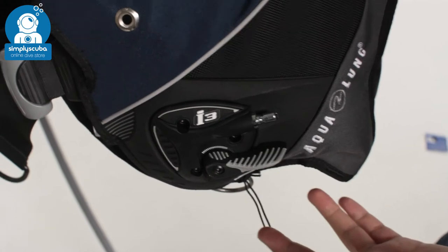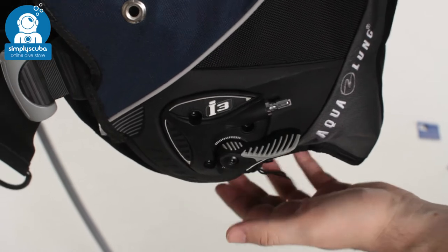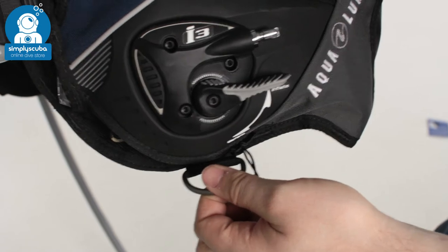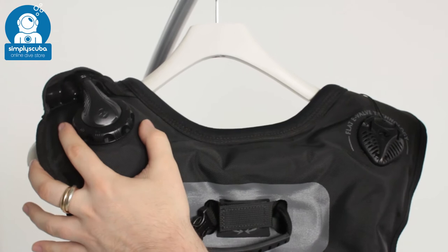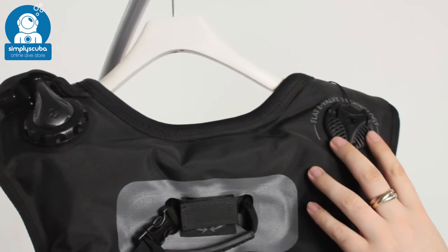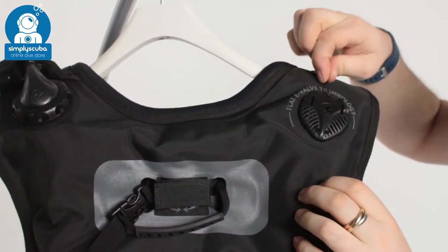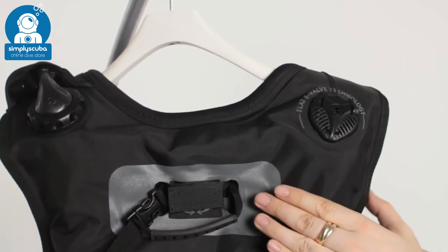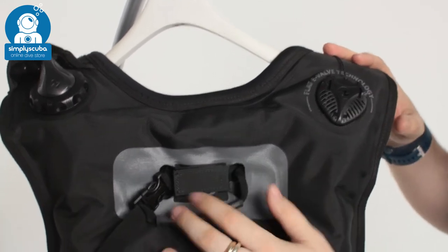It dumps very quickly and it's going to dump no matter what position you're in in the water, so it's very quick and easy to dump air when you need to go down. Another D-ring underneath gives you an extra attachment point. Over your left hand shoulder is the valve for your oral inflation — nice, smooth, and low profile. Across the right hand shoulder there's a flat e-valve, a very flat dump valve that connects to the dump valve over your right hand shoulder — incredibly flat so it's not going to get in the way. This also acts as an over-pressure valve for your BCD.